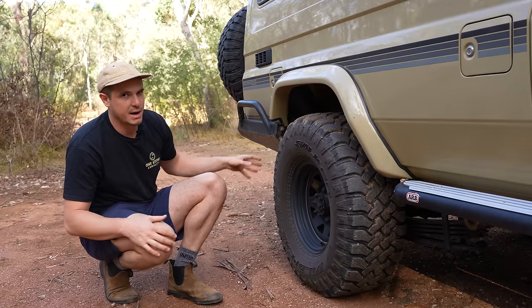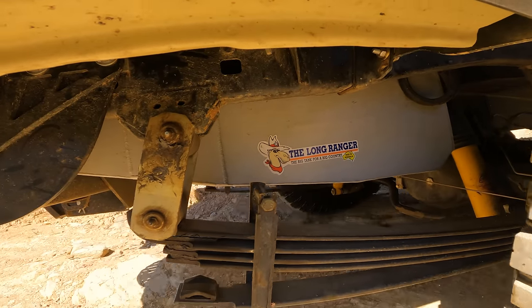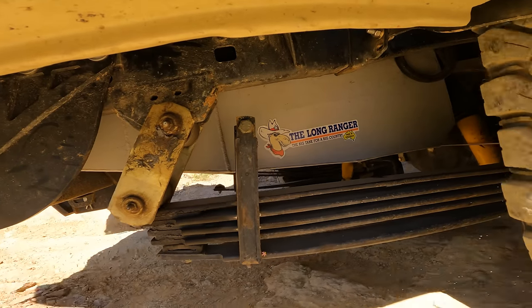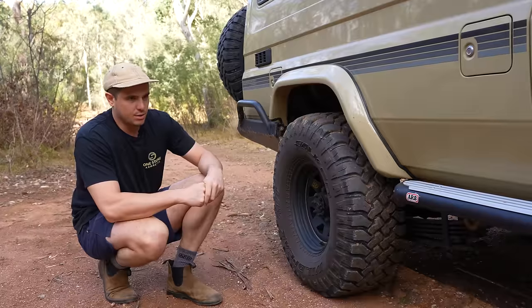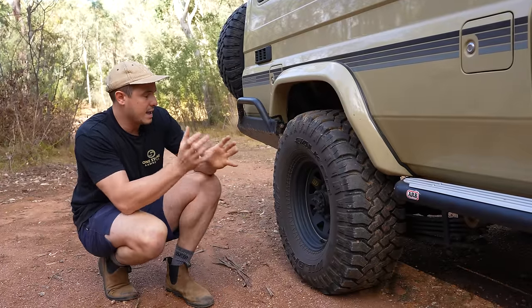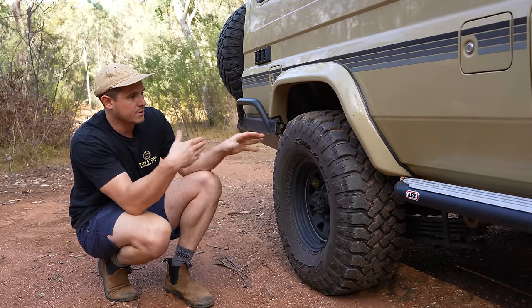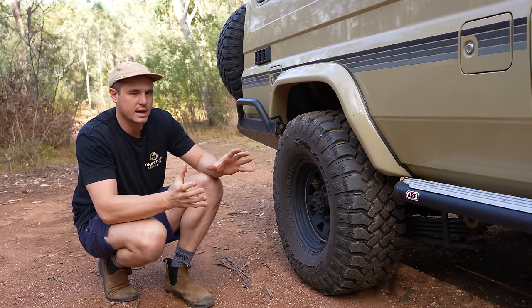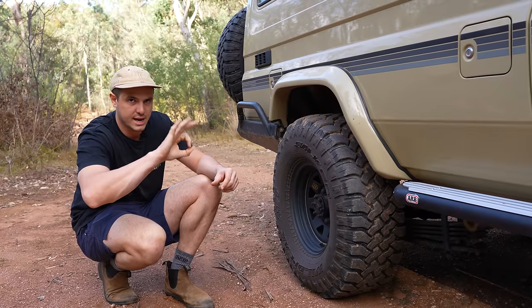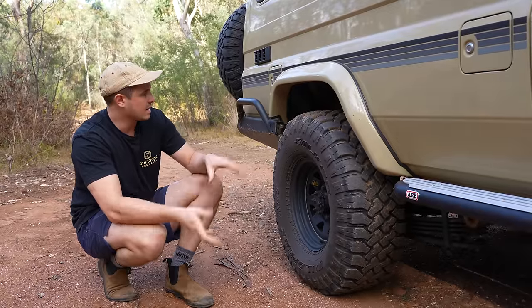We initially had the 500 to 700 parabolic leaves, but now we have the 700 kilo constant, which has just made the True Tracker sit a bit better especially when fully loaded — there's a big variance in weight for us with our fluids. Underneath the car, we have a 90-litre water tank from Long Range Automotive that sits up in the middle between the two fuel tanks. It's quite a smart design — the handbrake cable actually runs through the tank, through a tunnel in it, really maximising the space underneath the car.